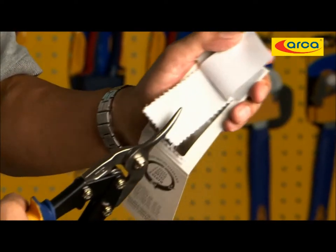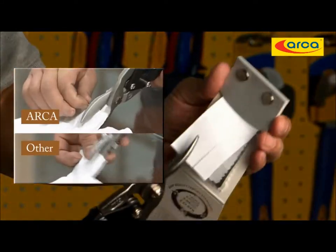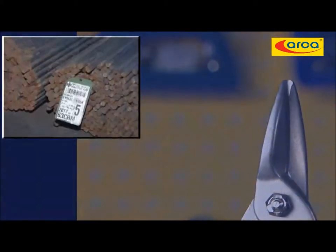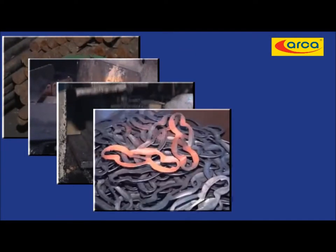It cannot be done by any other snips in the world. Uniquely developed metal, plus precision machining processes and innovative heat treatment technology, ensure that each tool passes the snip quality test and guarantees quality and reliability.